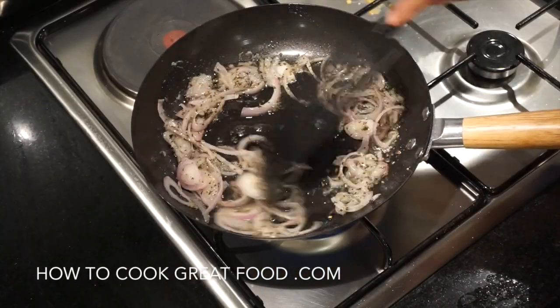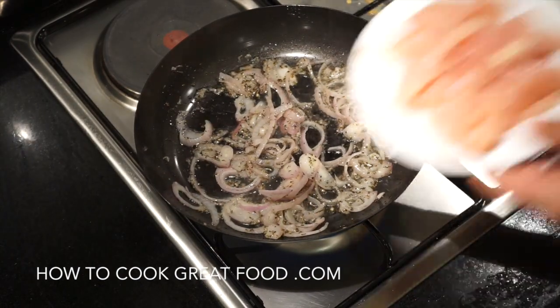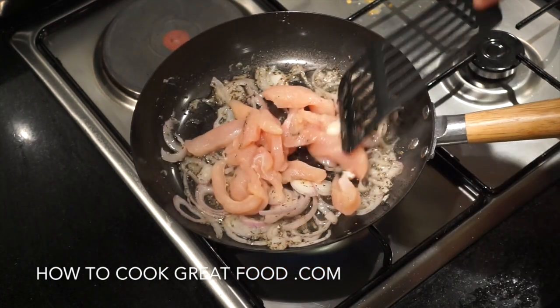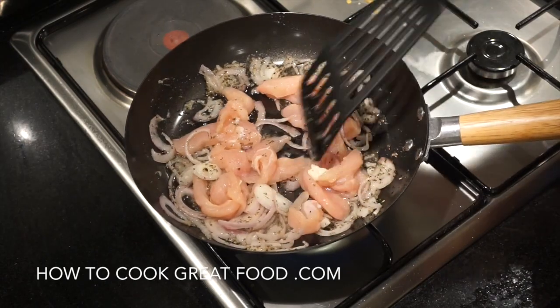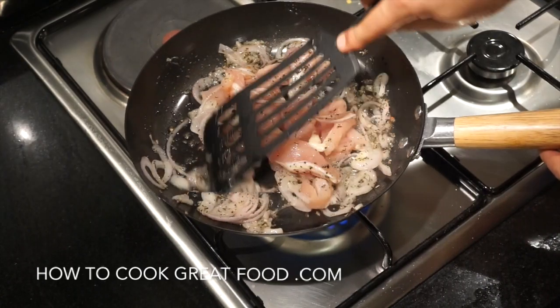Once the onions are softened and coming together nicely, we're going to add our chicken breast. I've cut it into nice thin strips so it cooks really quite quickly. On medium heat, let's throw this around for just about four minutes. As you can see, the chicken has changed color — looks nice and white with a little bit of browning, which is great.